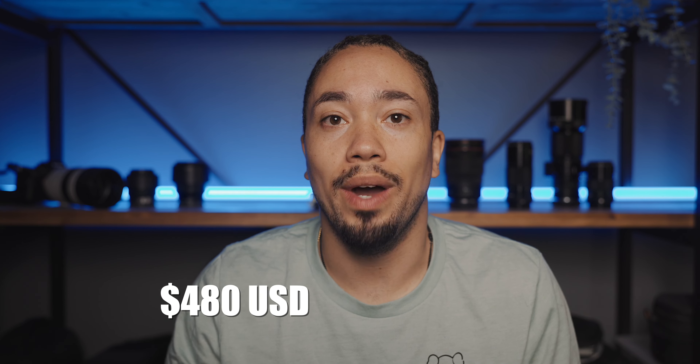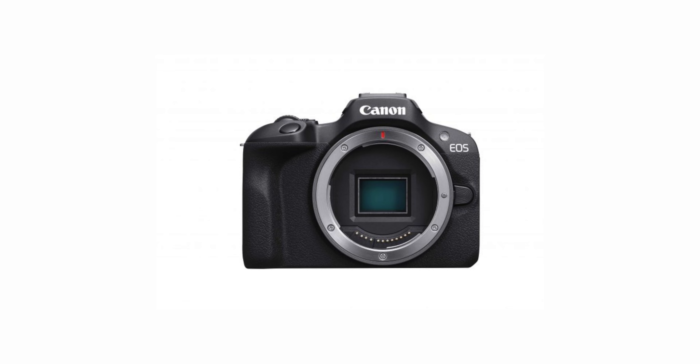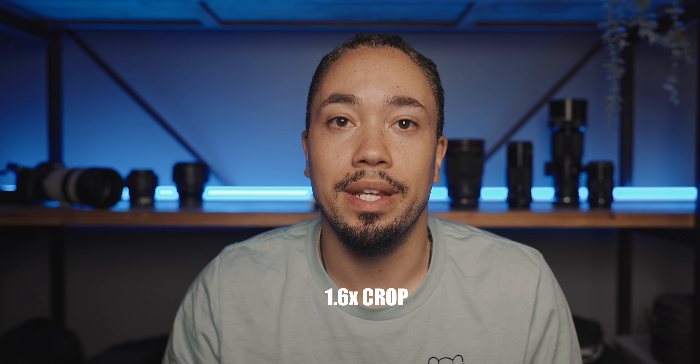The price is coming in at $480 US or $800 Canadian. It's going to have a 24 megapixel APS-C sensor, which means you will have a 1.6 times crop, making a 24 millimeter lens look more like a 38 millimeter lens.